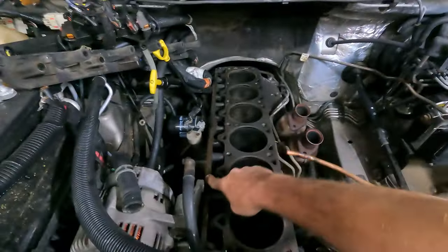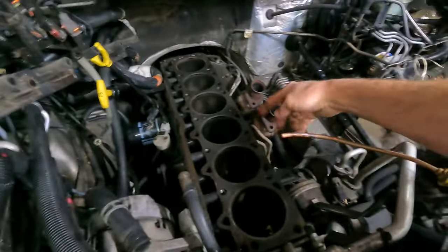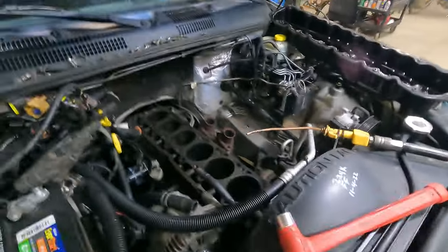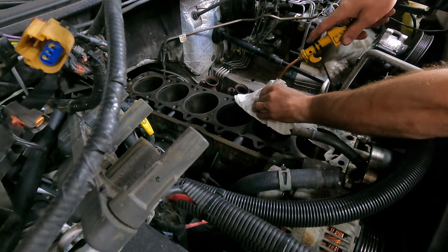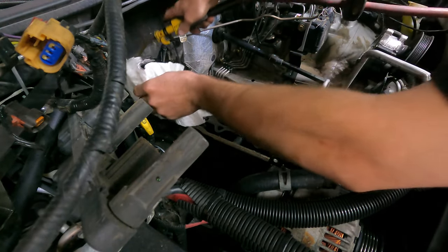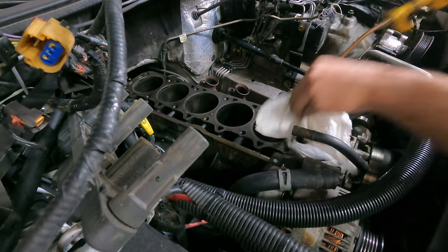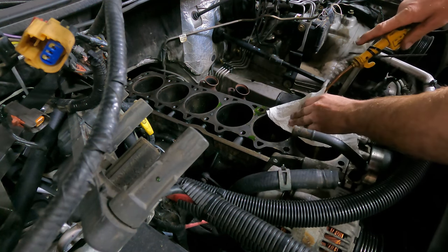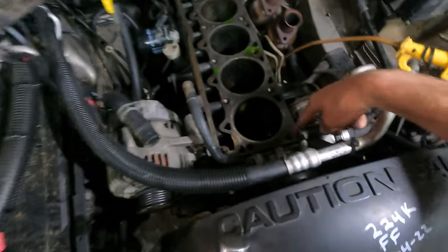I blow the bolt holes out with brake cleaner or air. Most of them are probably dry, but every now and then you'll get one that's full of stuff. One hole goes into the coolant — do not blow that one out, and be sure to put permatex on that bolt. I used brake cleaner to blow the cylinder walls and crank out. You can only see the front three cylinders, but wherever one is, number six mirrors it — same with two and five, and three and four.